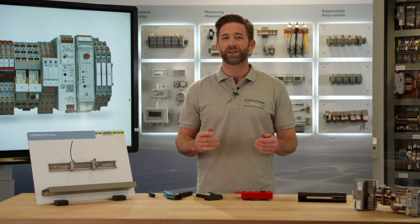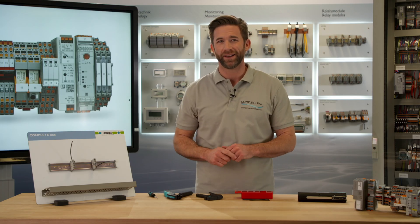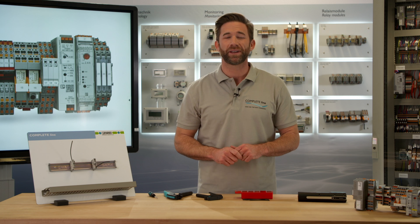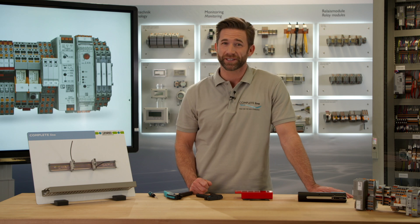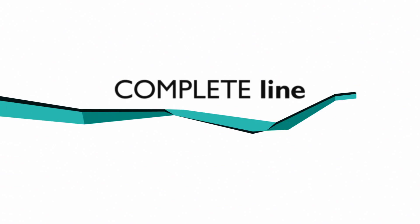Join me on my weekly discovery trip to Complete Line, the new standard for control cabinet building. Subscribe to our YouTube channel or check out Complete Line on phoenixcontact.com.